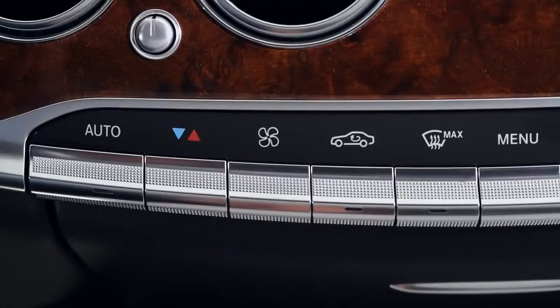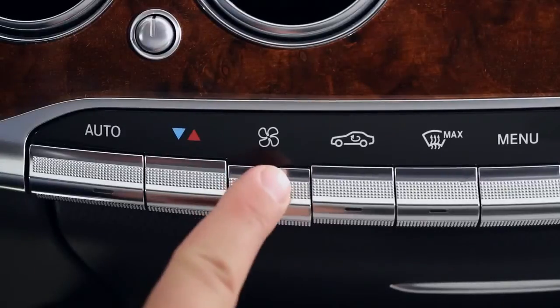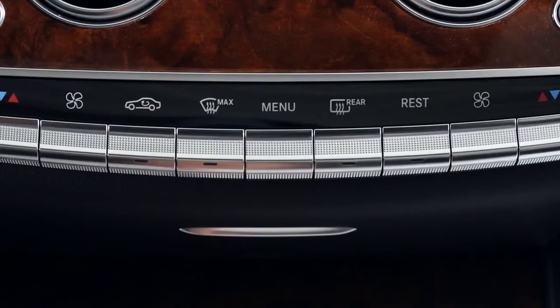The third button from either end controls the blower, with a separate fan for each side of the cabin. Press the button up or down to raise or lower the blower speed. When the auto mode is engaged, the fan is controlled automatically. The remaining five buttons operate features for the whole system.